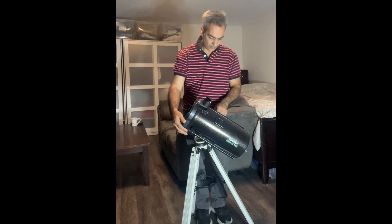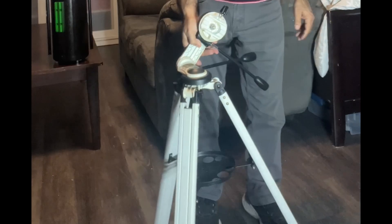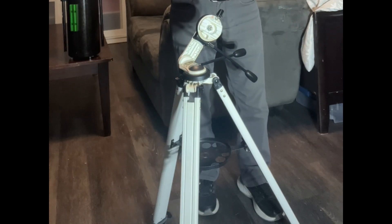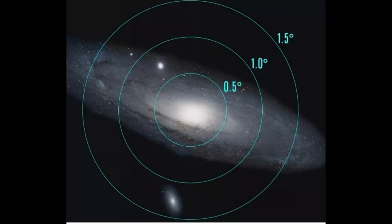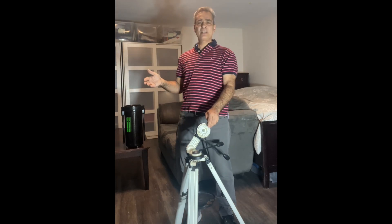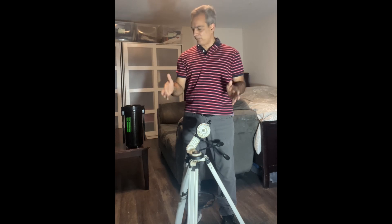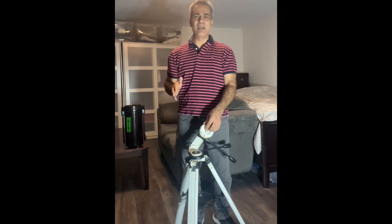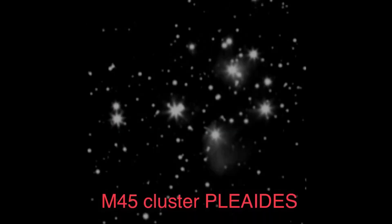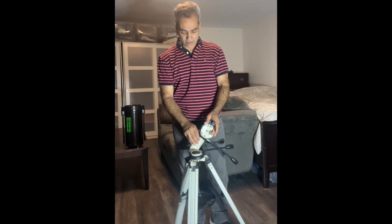Normally I bring it on this tripod — I know it's not the most solid, but it works. When you go high planetary power you want more solid, but when you're just looking at a galaxy or a cluster I don't mind a little vibration. Most of the time with deep sky objects I'm at low power — like a 32mm or 20mm eyepiece — and I normally don't go above about 125 power, because the more you blow up a galaxy the dimmer it gets.